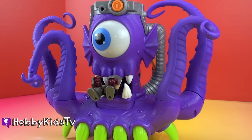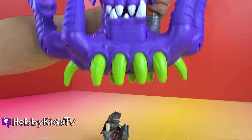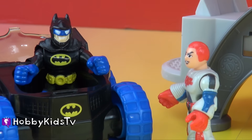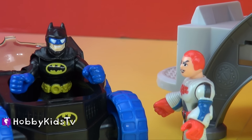Oh no, alien drool. Well, I'm a little more impressed. But how does it do against those really bad guys?